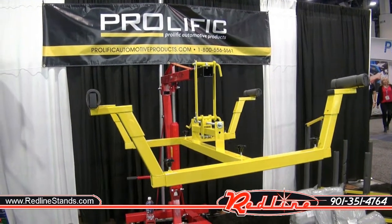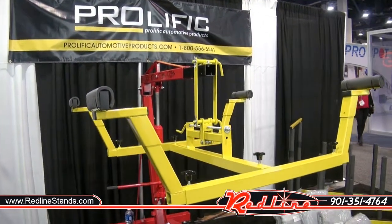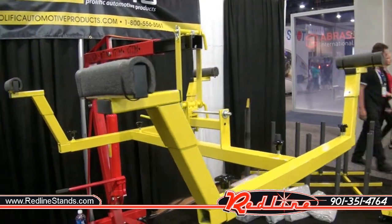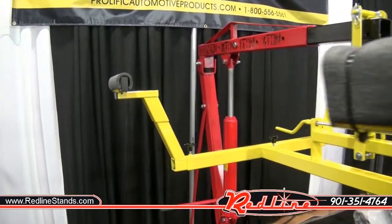I'm here at the 2017 SEMA show. Came across the guys from Prolific who have addressed a problem in a very different way.